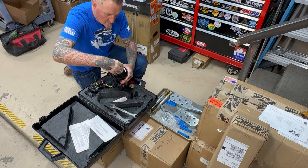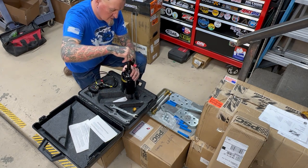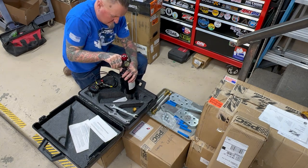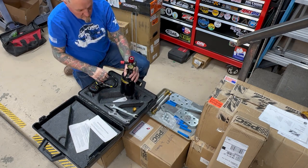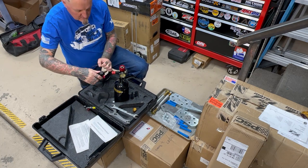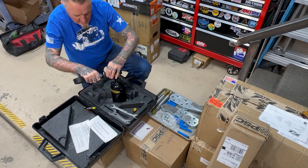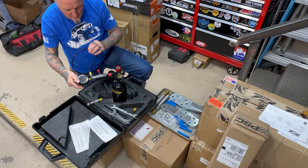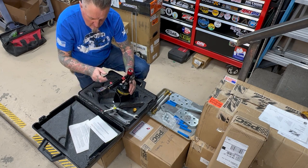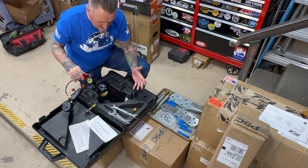To set this up and get it ready, I'm just going to unscrew this cap and put this on the regulator, then connect it. This kit also comes with a sling so you can carry the bottle over your shoulder — pretty convenient. Once we open this bottle with it connected to the strut and open this valve, we can charge it and read what we need on this gauge. Let's get started.